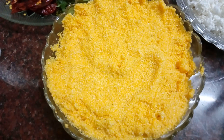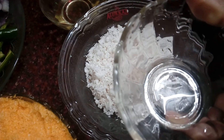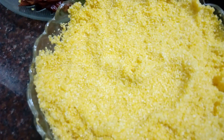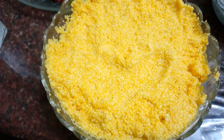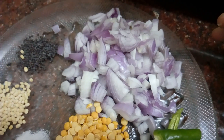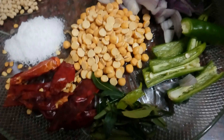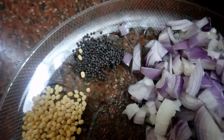I have 2 cups of Cholam Rava. Add 1 cup of Cholam Rava, then add 2 cups of Cholam Rava. Add 200g of Cholam Rava, 3 cups, and 1 teaspoon of Cholam Rava. Add 4 cups of Cholam.